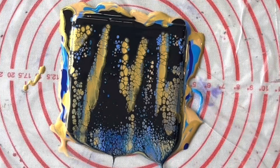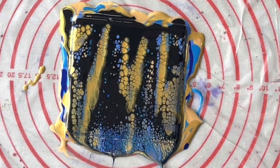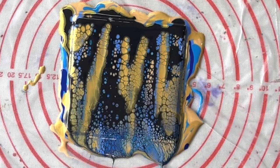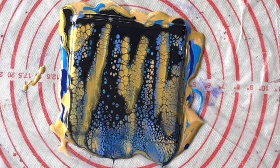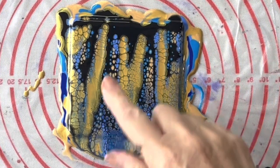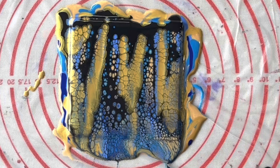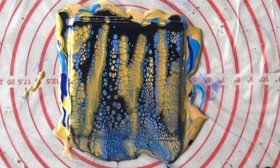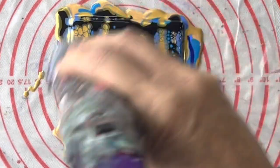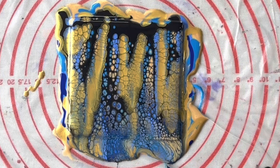Always just wipe off your spatula or whatever tools you're using as you go — that way they're ready to be used again and you don't have to do any cleaning up other than that. I love that — look at this gold coming through, it's beautiful! I'm just going to hit that with the heat embossing tool just to burst any bubbles, and also it helps to bring up any cells.